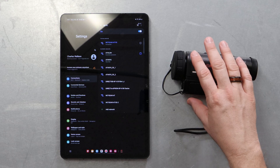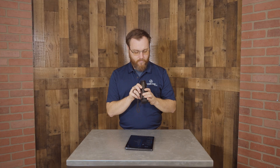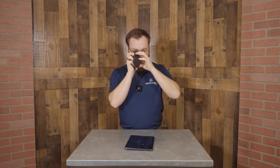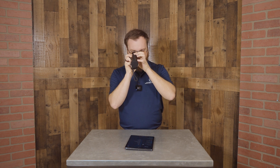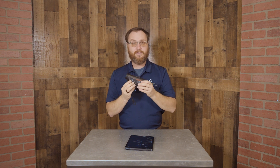We're gonna start by powering on the thermal monocular. If you haven't done that, go ahead and turn it on. We're gonna hold the second button here to access the menu. Once we do, we're gonna toggle the Wi-Fi signal on and then hold it a second time to get out of the menu. You can see in the lower left-hand corner the Wi-Fi signal is activated.